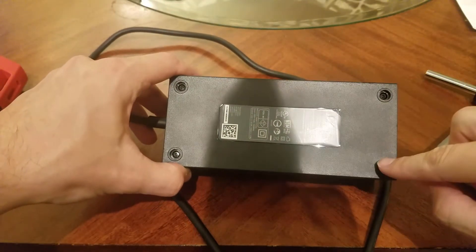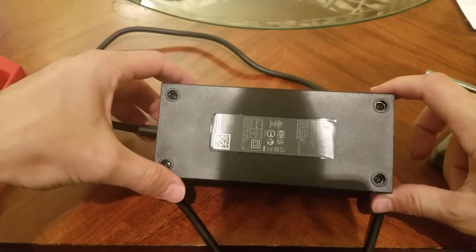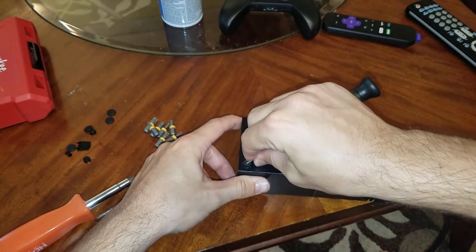Normally it has some rubber bumpers here but I have already removed those and didn't put them back in because they don't really do anything. So I'm taking it apart again for the second time here — if it's your first time tearing it down you'll have the bumpers that you have to pry out.